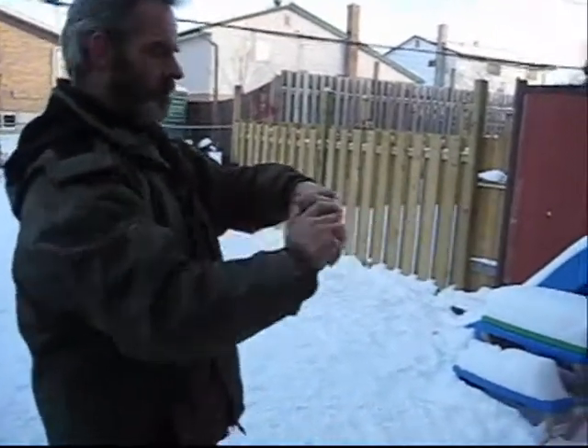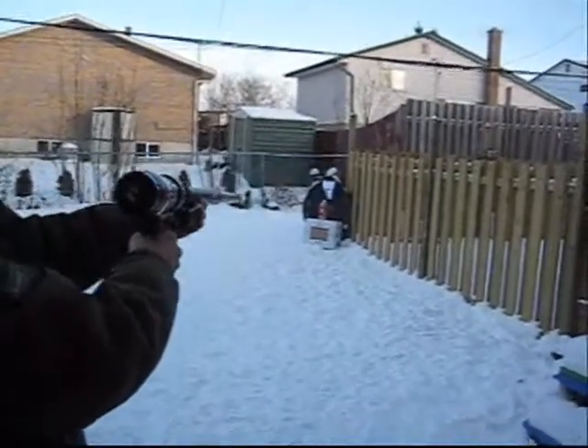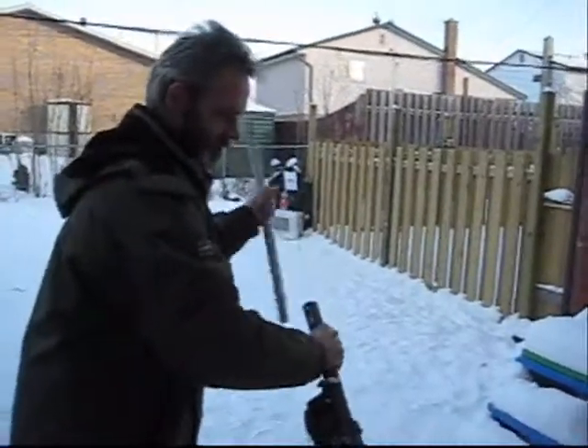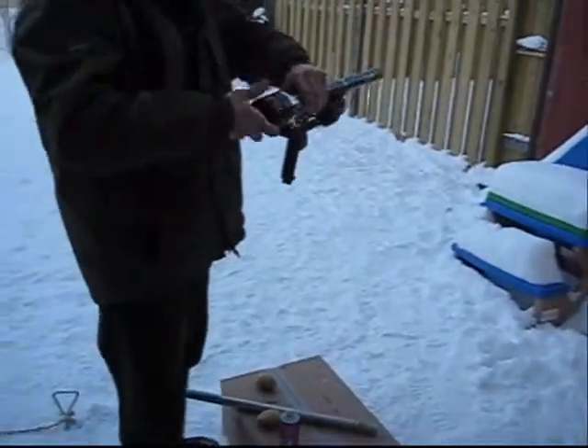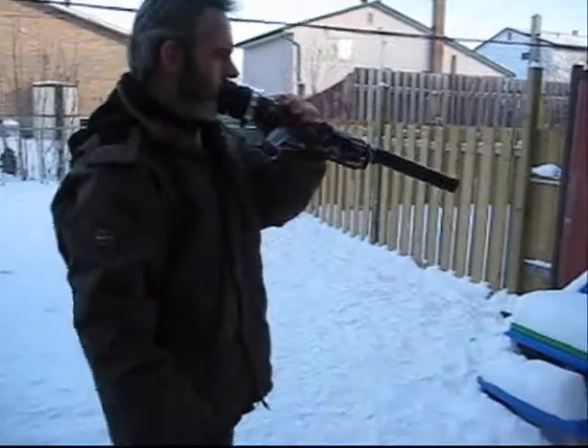And then you just put this cap on to seal it up. If you want to step over here, I'll show you how it goes. Ready? There we go. It didn't go straight, but the next one will. Watch, I'll show you really quickly just how it works. I'm going to do this — clear out the gas, see it go out.